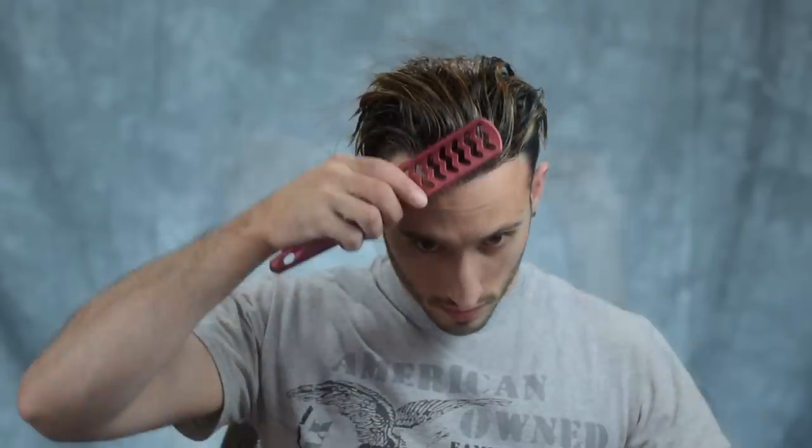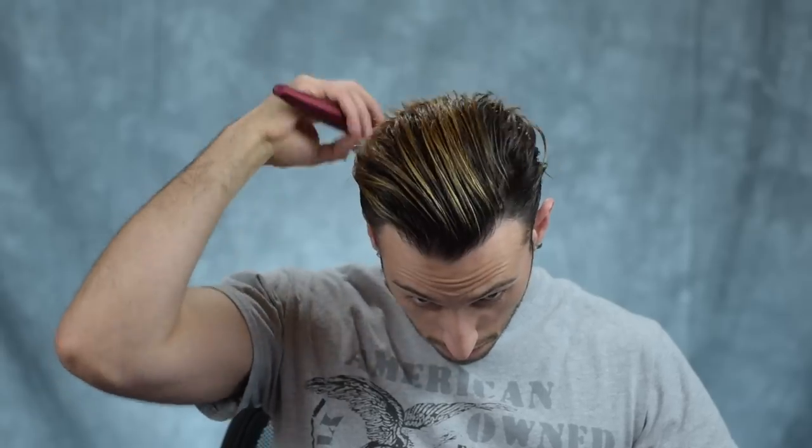If you're starting out with clean hair like I am, the use of a pre-styler is very important as well to give you some grip and added volume throughout the blow drying process. But if you're doing this on second day hair and you've got some leftover product in there, you may not need that part.